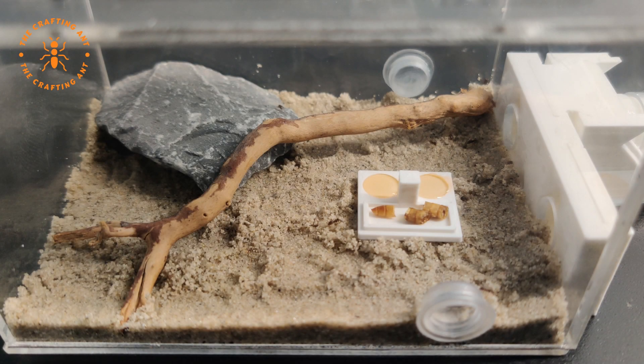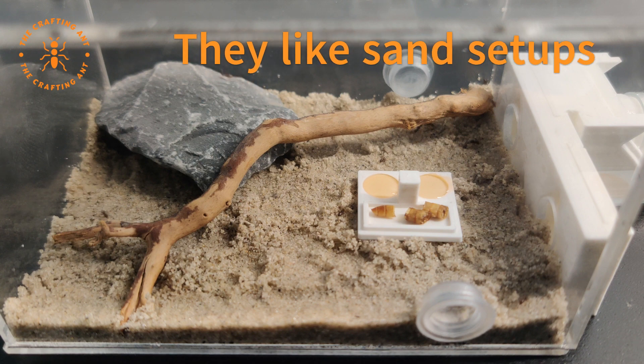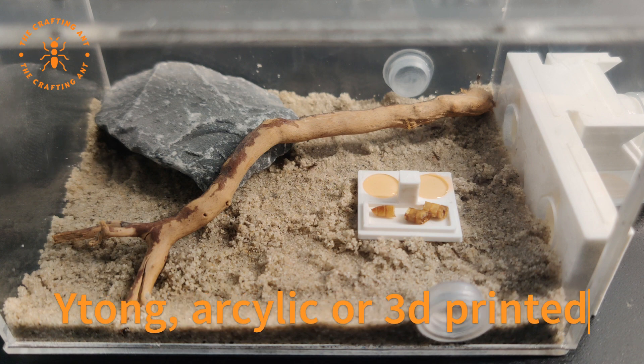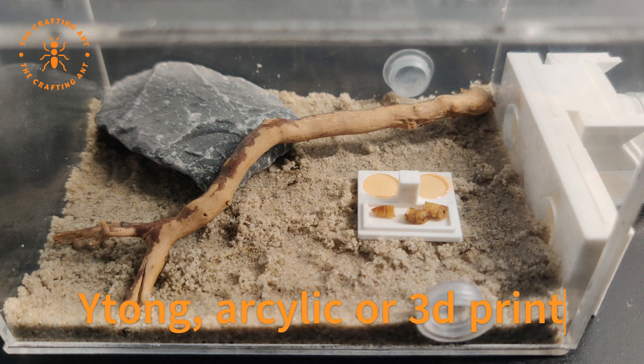Lasius niger likes natural sand setups, but this is not the best option for all ant keepers, especially starters. Luckily they are perfectly happy in ytong, acrylic, or 3D printed nests. And while it's probably not their favorite, they will also house in cork or wood.